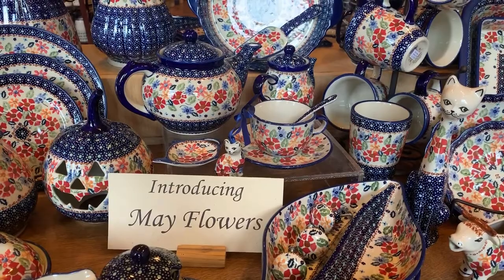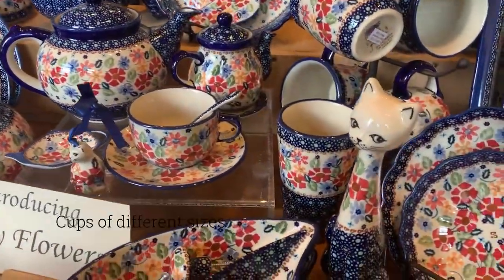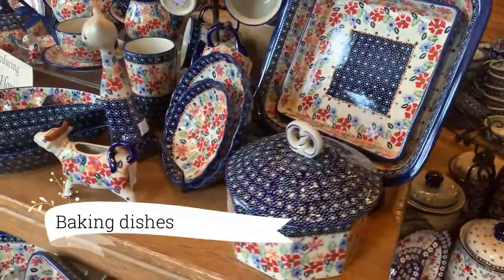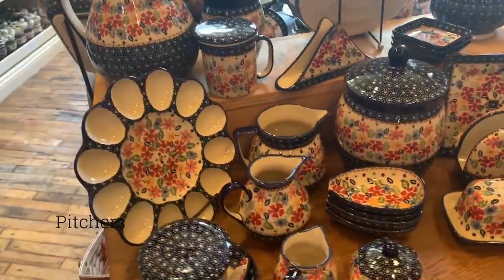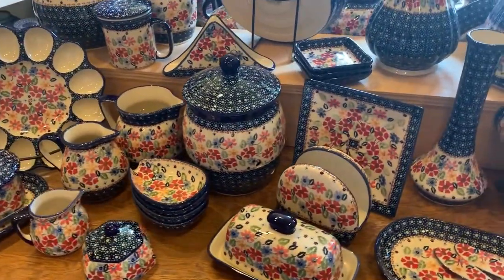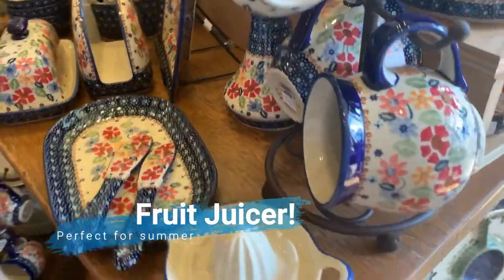May Flowers is available in many different forms, including coffee and tea items, cups of many different sizes, collectible items, and baking dishes, bases, deviled egg platters, pitchers, napkin holders, canisters, and a juicer which is perfect for summer.